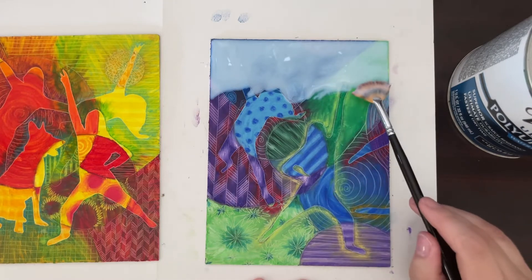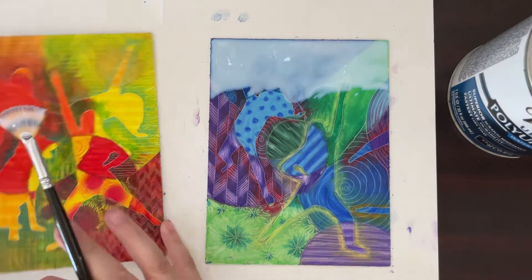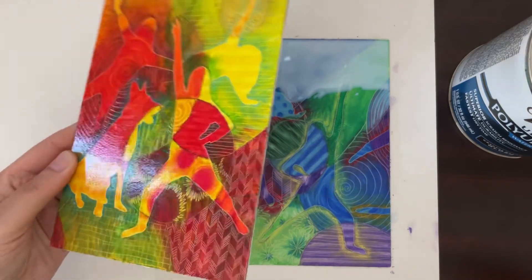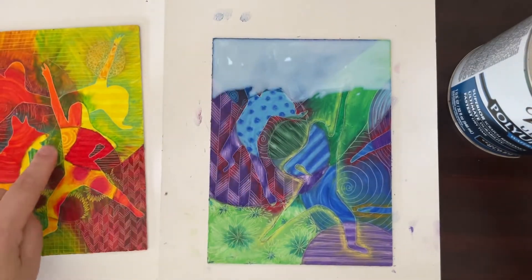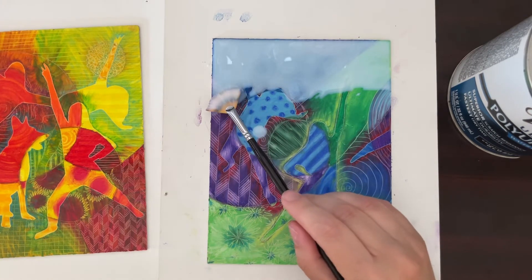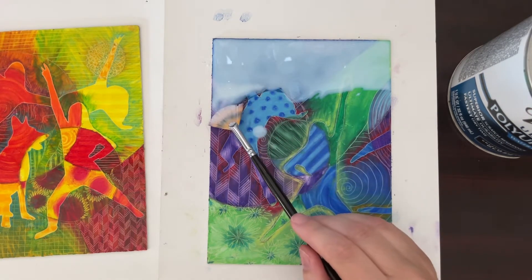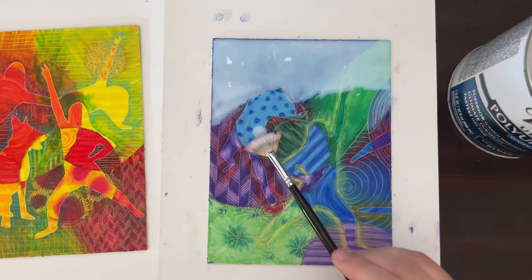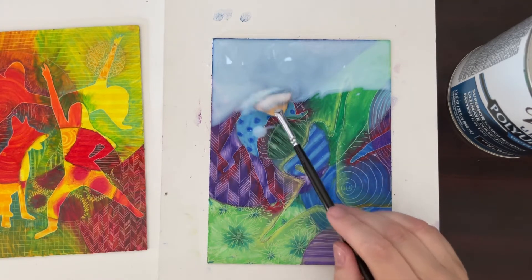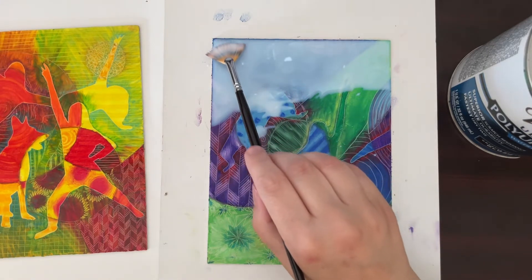You'll notice it's not clear yet — 'yet' being the key word. This one has already had one coat and had a chance to dry, and you can see it's shiny. So you can see it does turn clear.